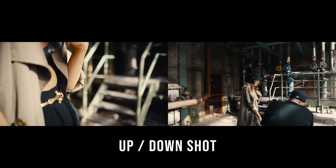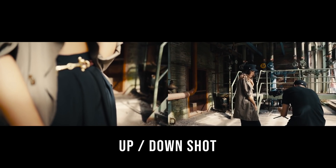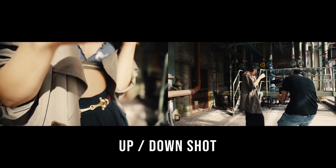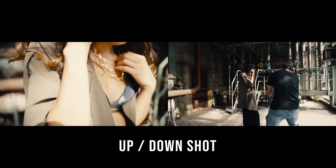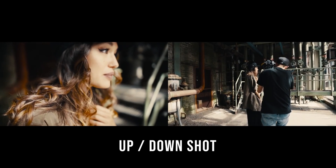Honestly, this name is invented by myself. It's actually some kind of jib shot but more close. So we go from bottom to top or the other way and create movement within the camera even if the subject isn't moving.